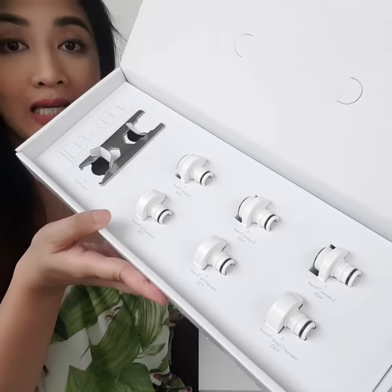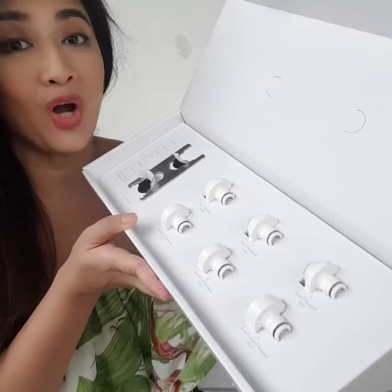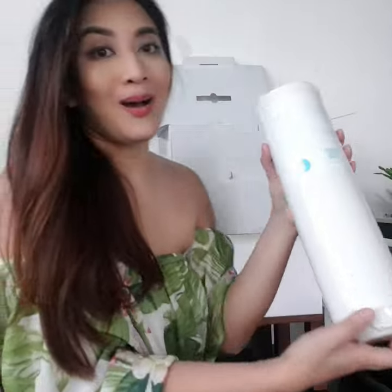There's a number of faucet adapters here, so make sure that whatever kind of faucet you have at home, you won't have any problem installing the purifier.